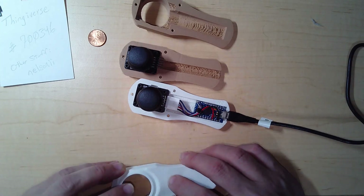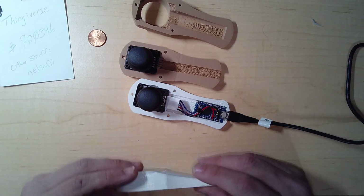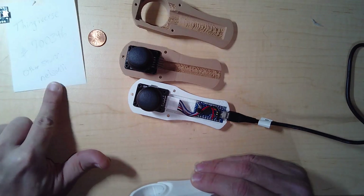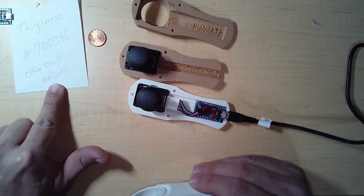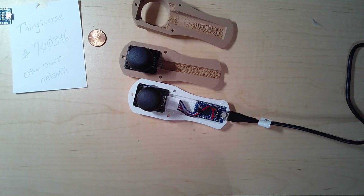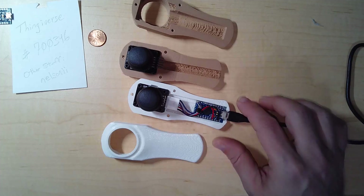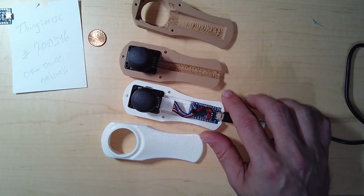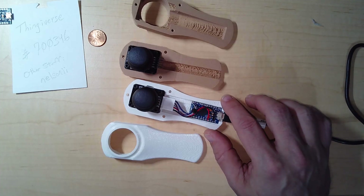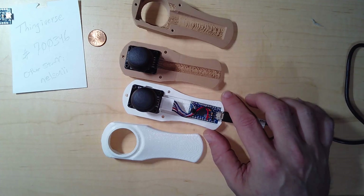If you'd like to check out other projects I have flagged on Thingiverse, search for 'nelsonii' — N-E-L-S-O-N-I-I — and you'll find my collections. Look for the Astroscope collection, which has a lot of joystick and motor-related things. Next up, I will be talking about and testing this with the computer.